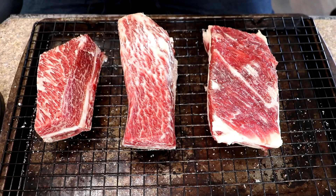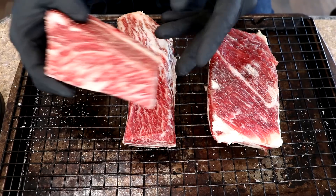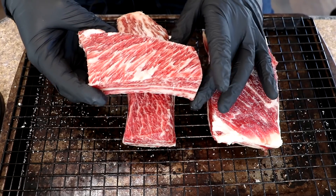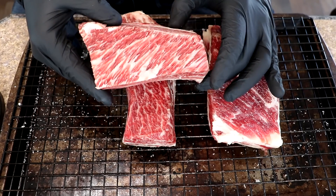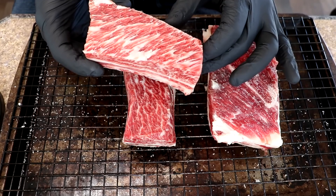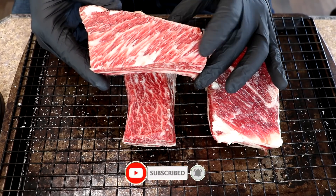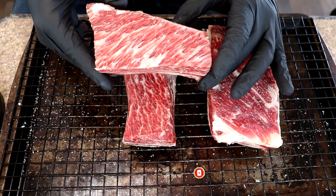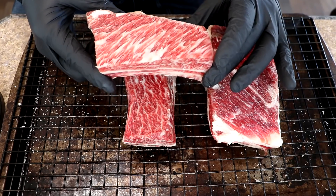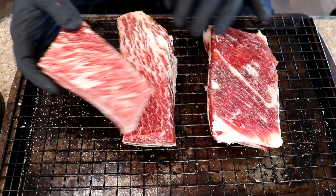Here are our beef short ribs. These came from Hoofed Beak Farms right here in North Carolina. Look at the really nice marbling here. I'll leave a link above to a video I did about a year ago where we actually visited the farm. They have a process where they raise grain for a local brewery, and after the grain is used they feed it back to their cows — so this is basically beer grain fed beef, with beautiful marbling.